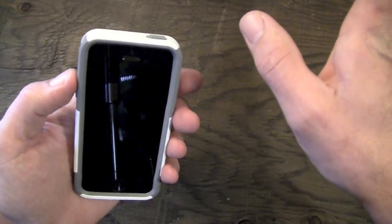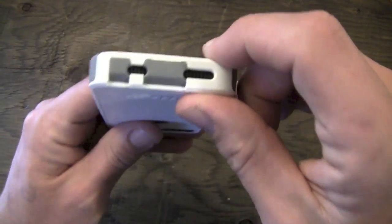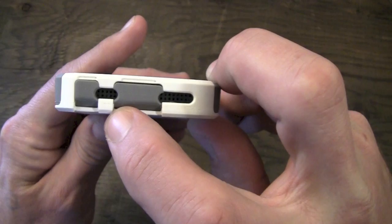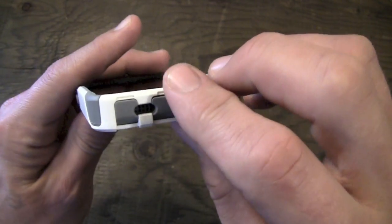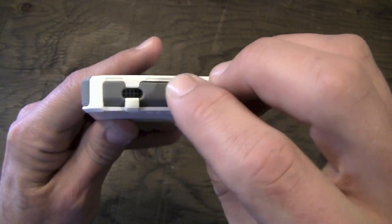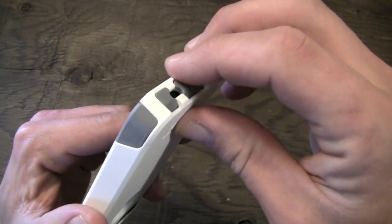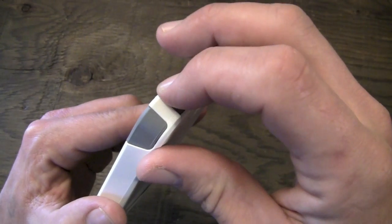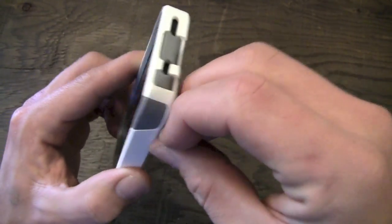The volume rocker up and down buttons are pretty much the same as the sleep-wake button — fairly responsive and fairly easy to press, but they do require a little more effort than a naked phone. Moving down to the bottom, you have a cutout for your speaker and microphone, and your headphone jack and lightning connector are covered with port covers which are very easy to open. They stay closed too — I thought it might be a little loose but it stays closed perfectly and keeps your lightning port and headphone jack well protected.